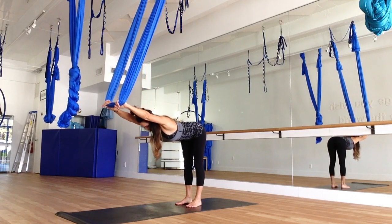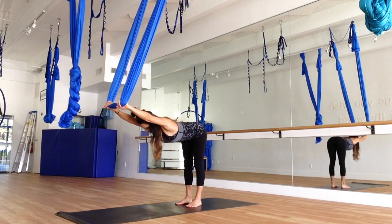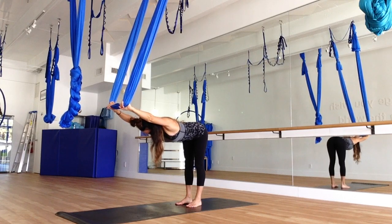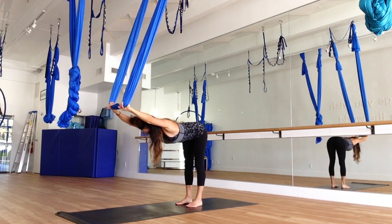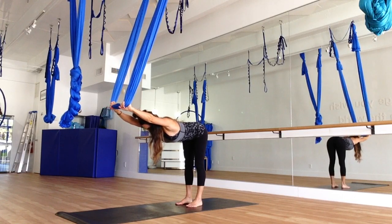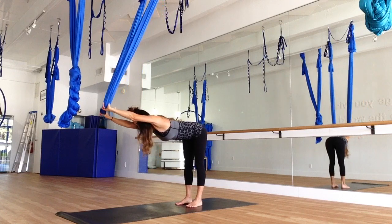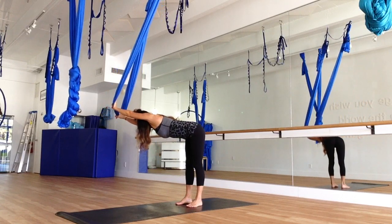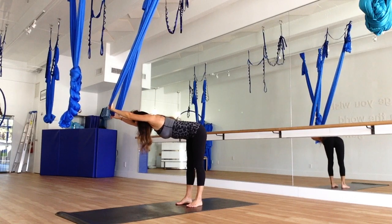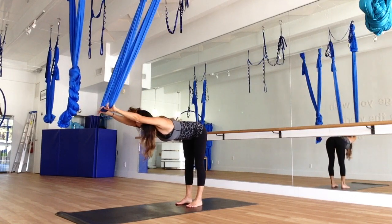Really getting a nice stretch, bending forward. Make sure that the ears are between the elbows. Just breathe. Inhale. And on your exhale, we are going to bend to the right side, just bringing some stretch to the side body. Back to center.